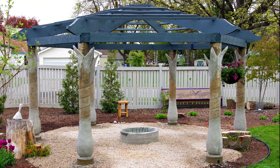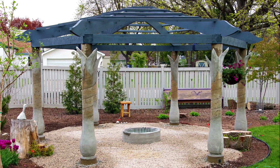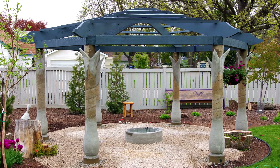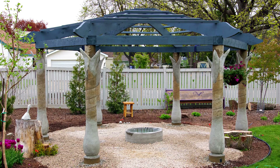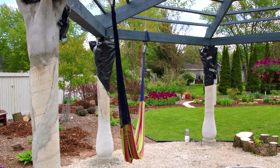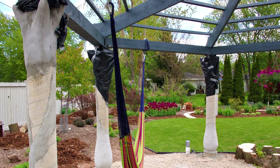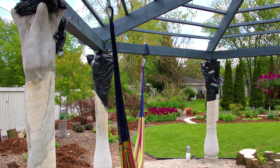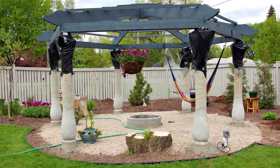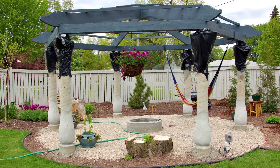The work on the upper columns continues as the armature is filled out with concrete. More layers of concrete smooth out the bases of the columns. Layer upon layer of concrete is added to build up the final shape. Slurry and bonding agents allow the layers to adhere to the poured columns. Plastic coverings provide the slow cure that will ensure a strong result.